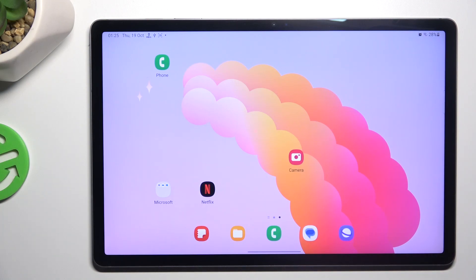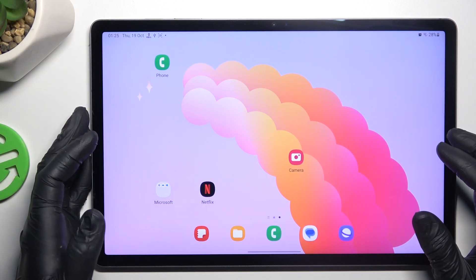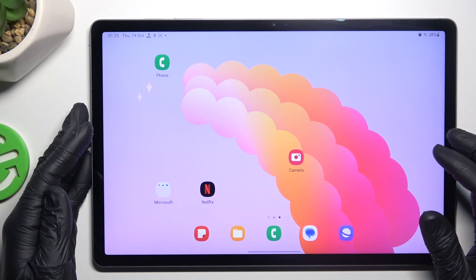Hello guys, today I'm going to show you how you can add or remove a watermark on your photos in Samsung Galaxy Tab S9 Plus FE.